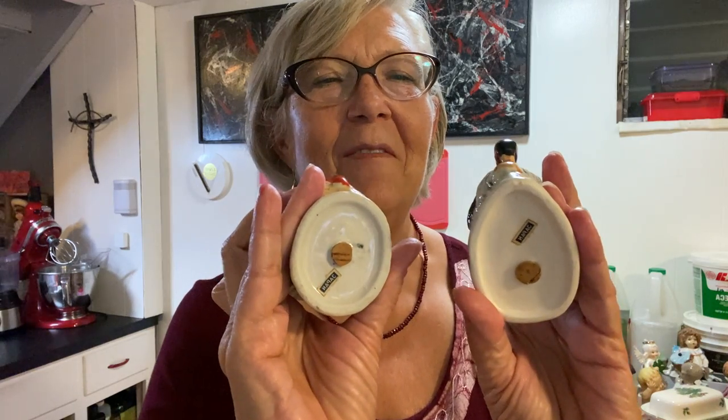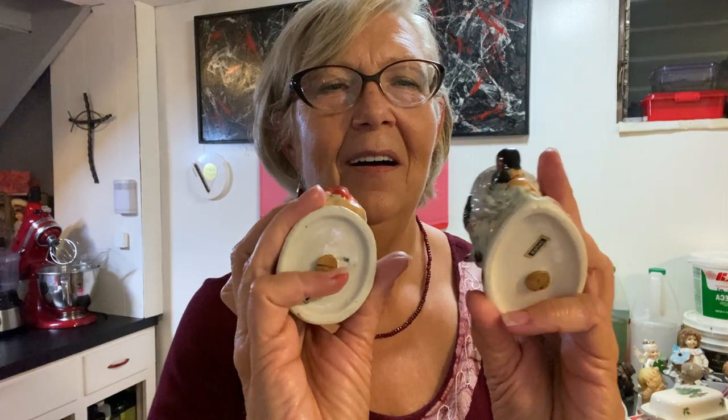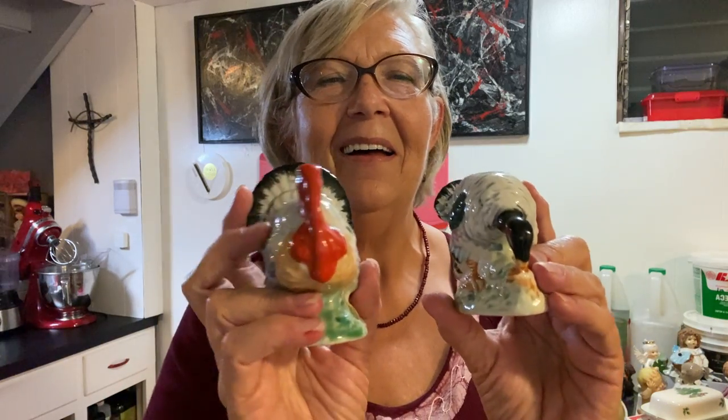Oh, I didn't want to forget these — these are made in Japan: little turkey salt and pepper shakers. They still have their cork plug stoppers, and the salt comes out of the back of them. Some of it's cold painted — I've learned my lesson: don't put them in hot water, don't scrub them, because the cold painting will come off easily.